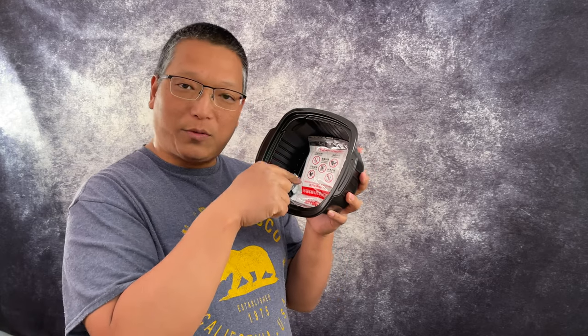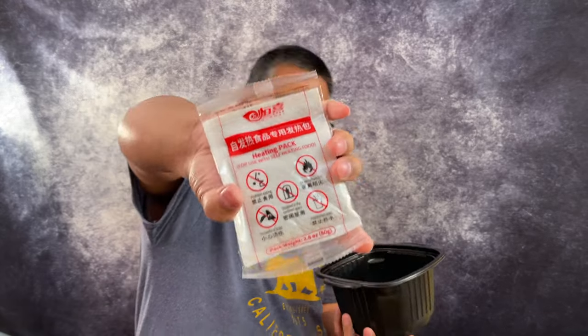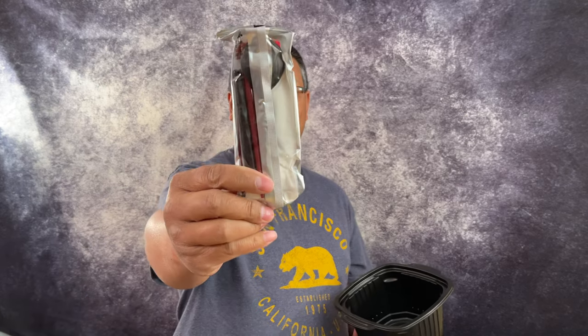We're going to open the heating pack, put it in here with water, put everything else in the white container, put this on top, and close the lid for 15 minutes. I'm going to be very careful with the heating pack. And whoa — is that a spork? It's a spoon and chopstick — instant chopsticks and spoon. I'm going to reuse this, it's pretty cool. There is an expiration date clearly written right here — we're about a month after it — but I'm going to try this anyway for you guys.